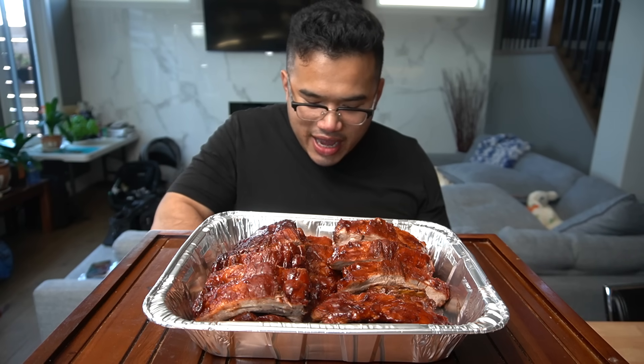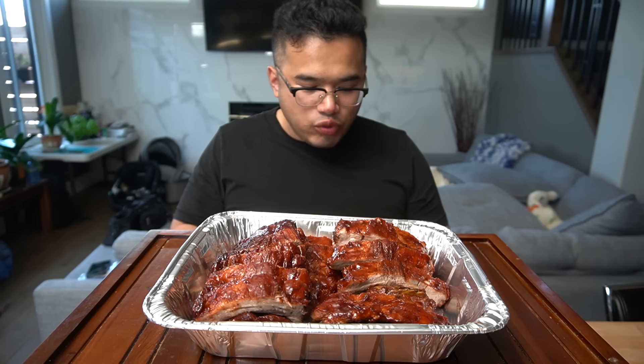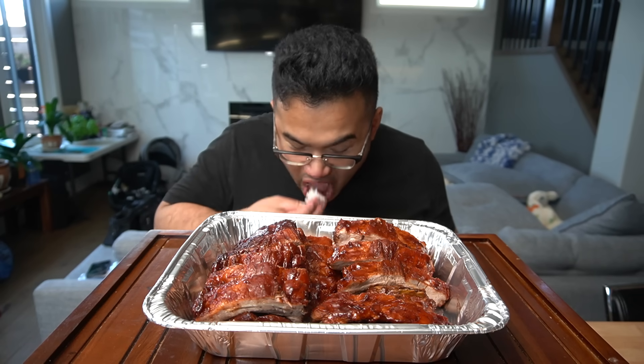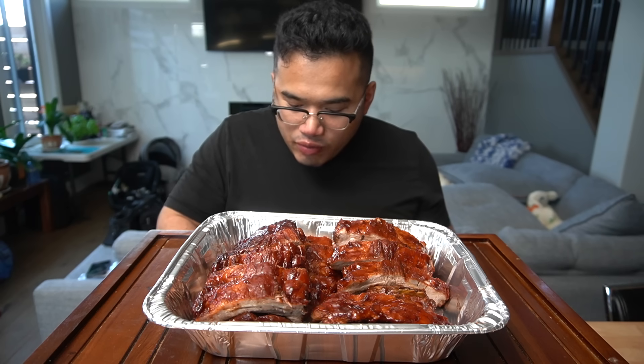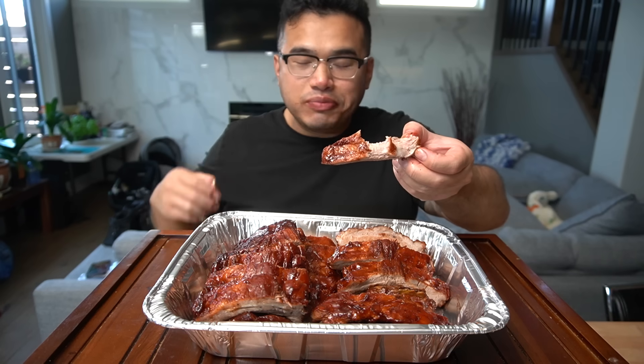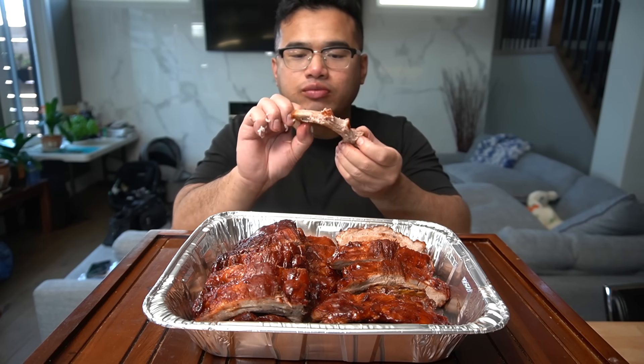Endless ribs — they'll get you with the endless ribs. You feel good after eating two, three, five, six bones, but in reality you just ate half a rack. And this rice is sticky-icky — not too sweet. It's just right with the rice.